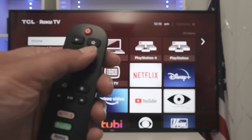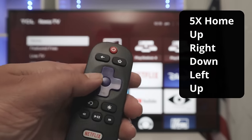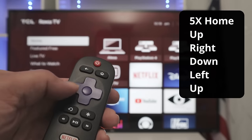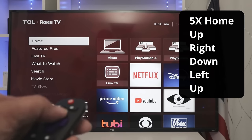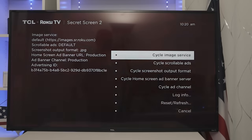Next one: you're going to use home five times, then a combination just like a circle — up, right, down, left, and up again. Here we go — up, right, down, left, and up again. You have advanced options here for image in general: cycle image services, cycle scrollable ads, and things like that. If you like advanced stuff, you can come here and set things up yourself.